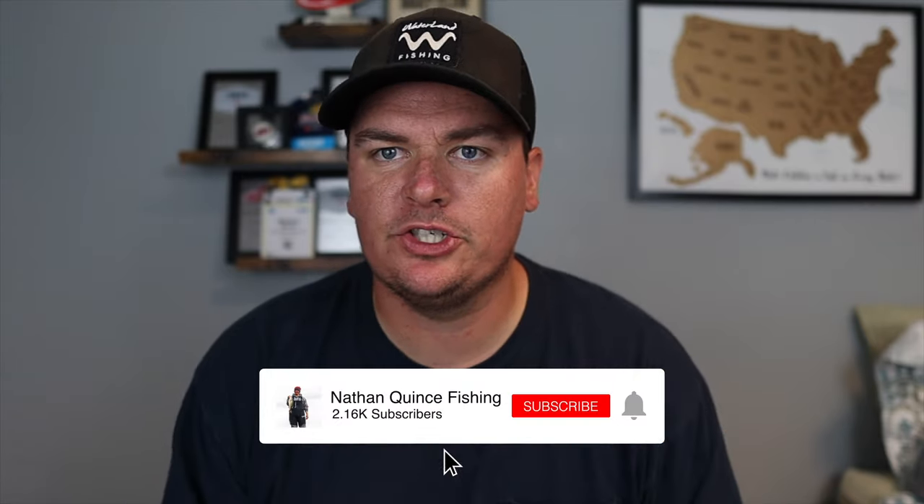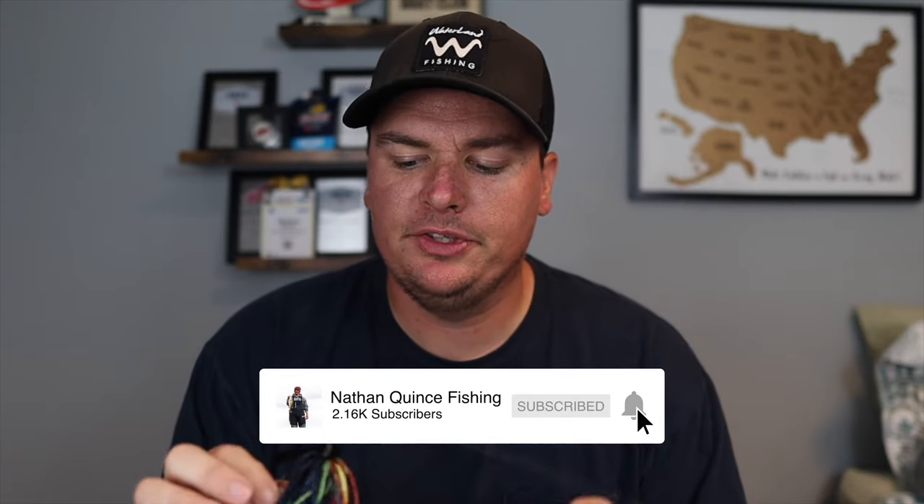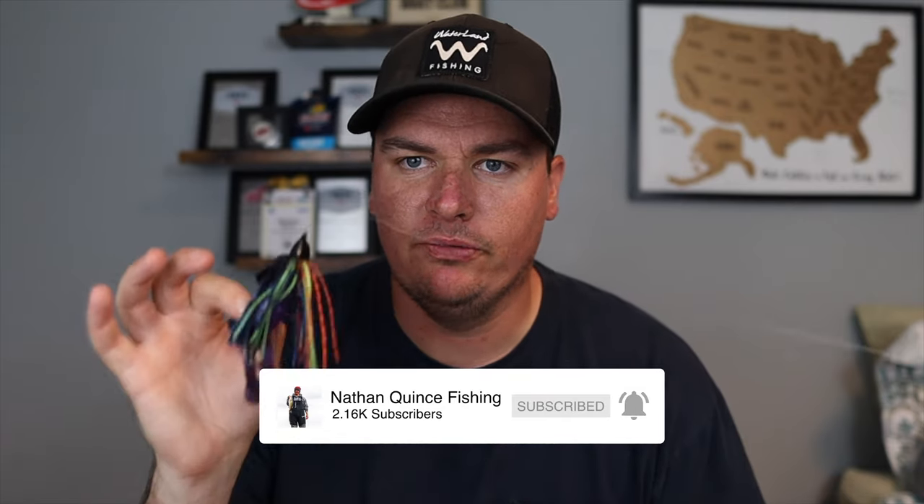Rod and reel, line setup, color selection — everything you need to know about this jig. So stay tuned, let's get right into it.